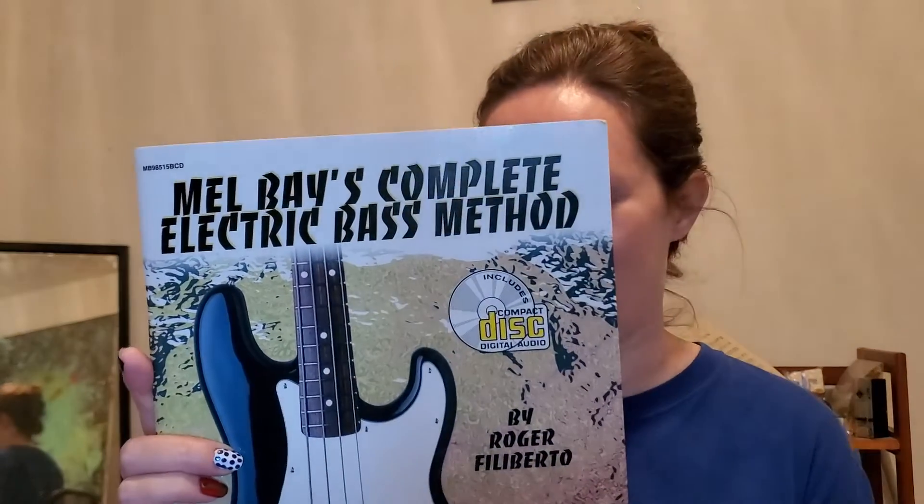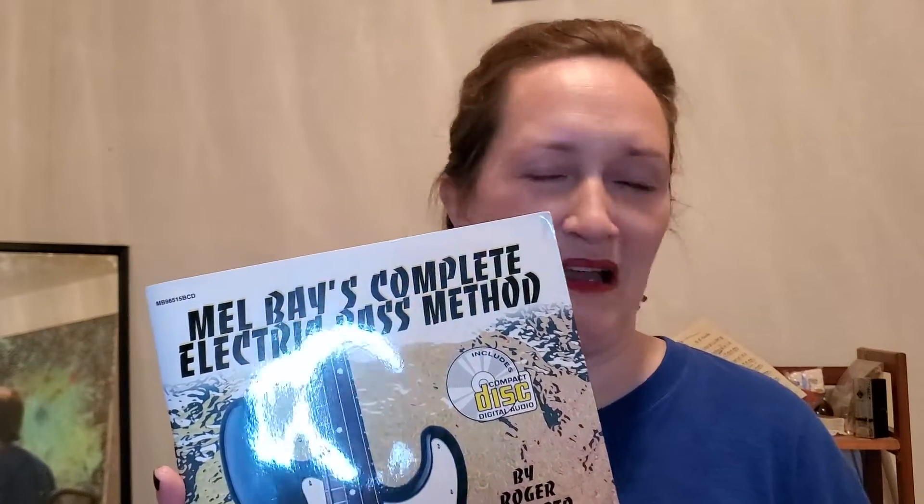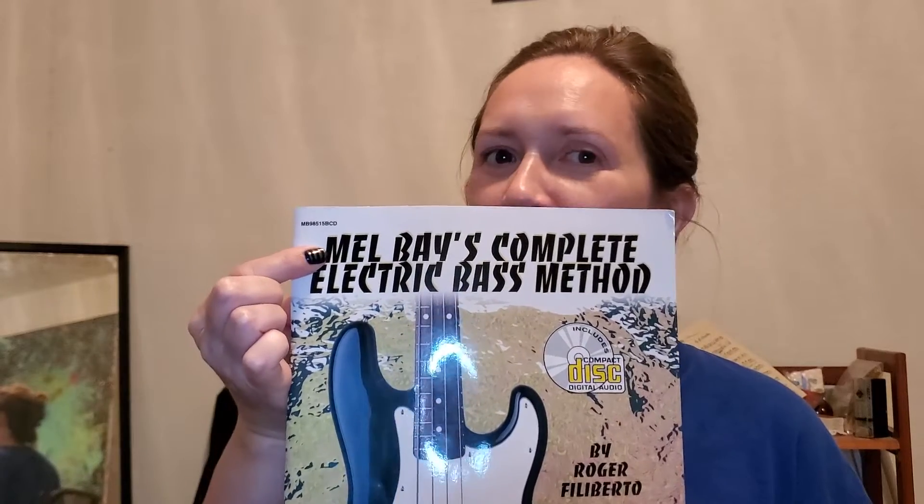For bass guitar, I have Mel Bay's Complete Electric Bass Method by Roger Filiberto — this was actually given to me as a Christmas gift. Everything I've been doing on bass guitar comes from this book. I've been working on plucking the strings with good tone and rhythm, because bass guitar players need to help keep the rhythm of the music, especially alongside drums. So that's mostly what I've been focused on out of that book.